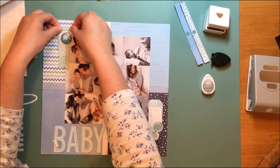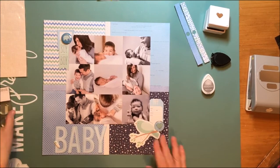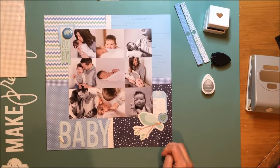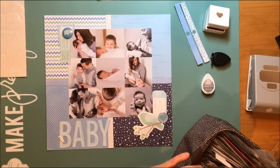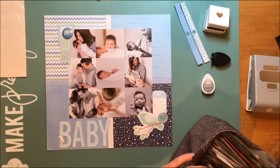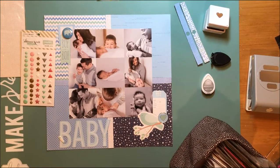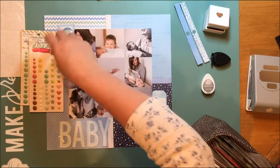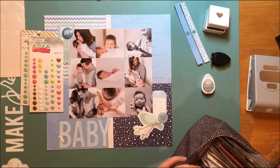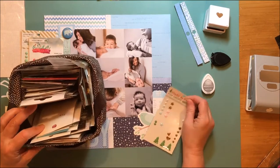As I said, I don't have that many 6x6 paper pads but I am enjoying working with this one quite a bit. I have one other baby boy collection from Bella Boulevard, but I was getting tired of using those papers, so when I found this one at a closeout store I was like, 'Oh, fun!' Now I want to add a little bit more dimension with some enamel dots, so I'm going to go through my collection of enamel dots that sit in that little 31 bag.